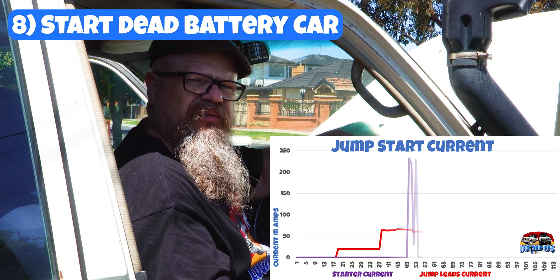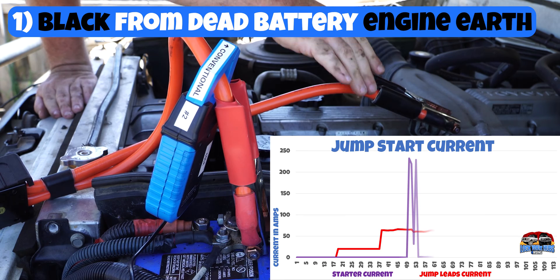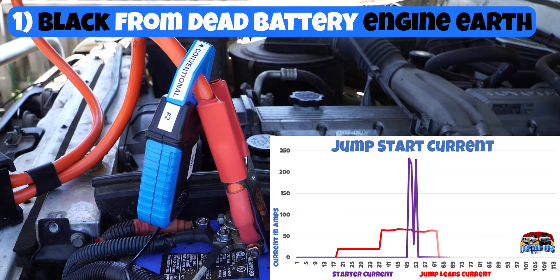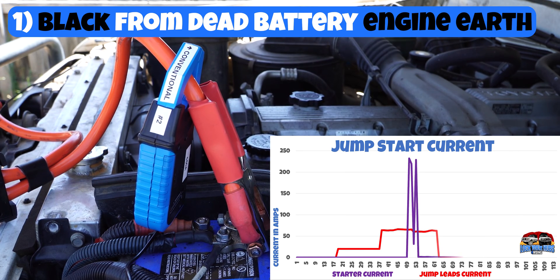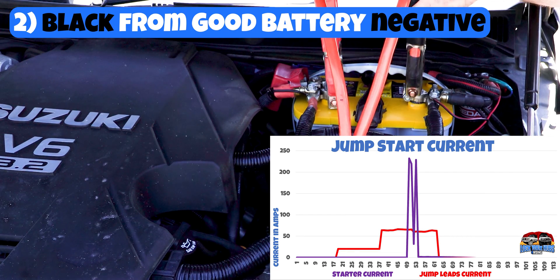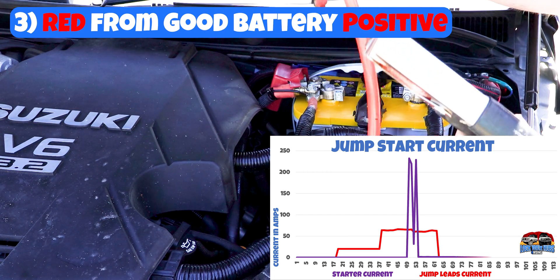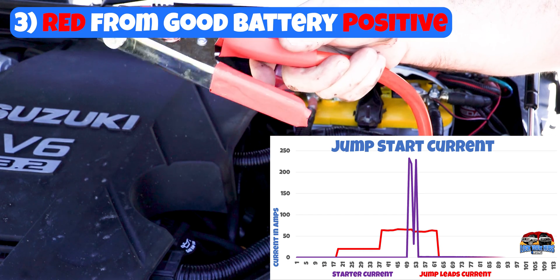Now we have to do the disconnection of the jumper leads. The first thing you want to do is take the negative away from that running engine, because again, it can spark. And we don't want sparks created anywhere near that battery. We'll put it on a piece of plastic somewhere so it can't conduct any sort of electricity. Now let's disconnect the negative terminal from our running battery. Hold that in our hand so it's isolated. And then we take off the positive as well. We'll put them on the ground so they can't touch anything.